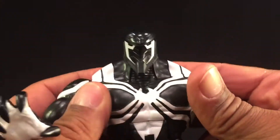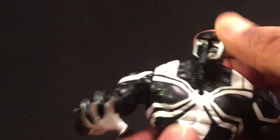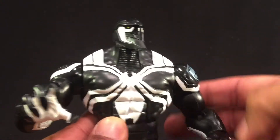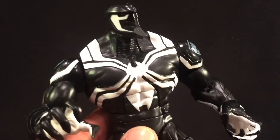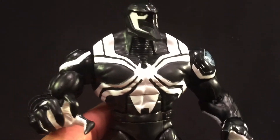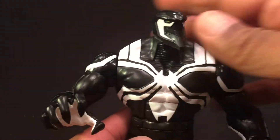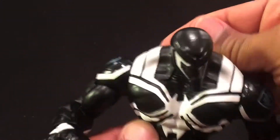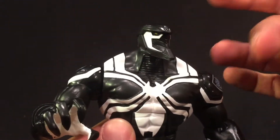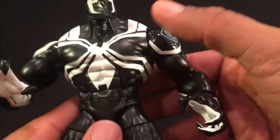I didn't really read much of that storyline — I know enough about the change of the character and everything. I did like Agent Venom; Agent Venom was a story that I actually read all the way up until they ended the book and then they changed it. Agent Venom was one of my favorite versions of Venom, and I do like this costume — I just didn't get a chance to really follow the storyline.